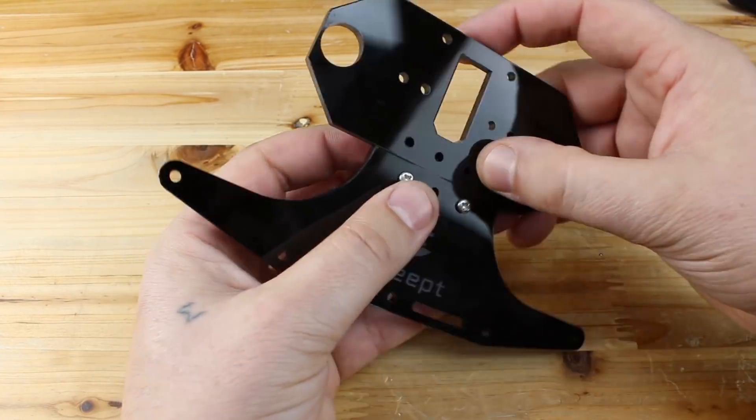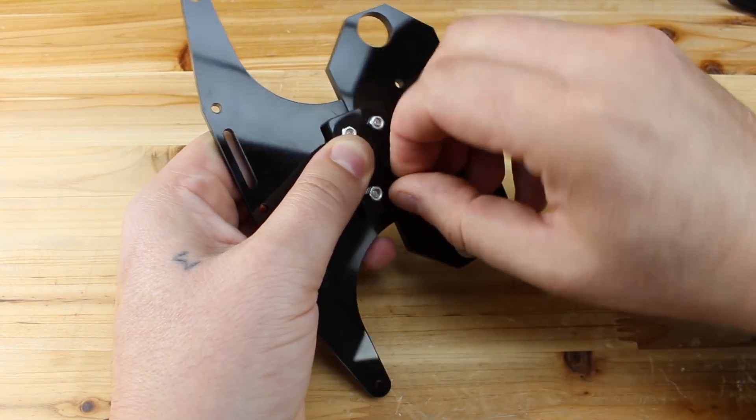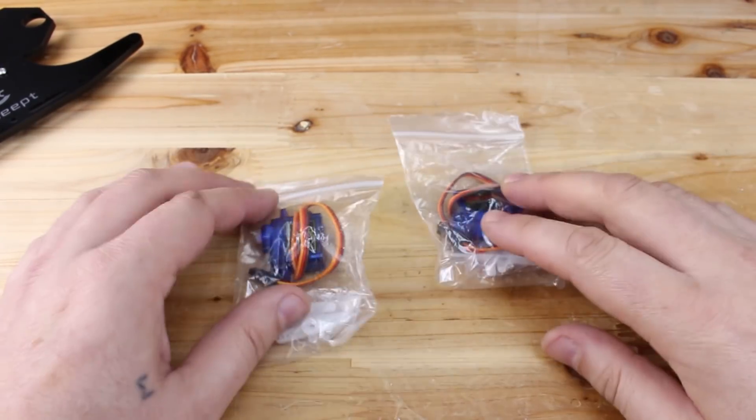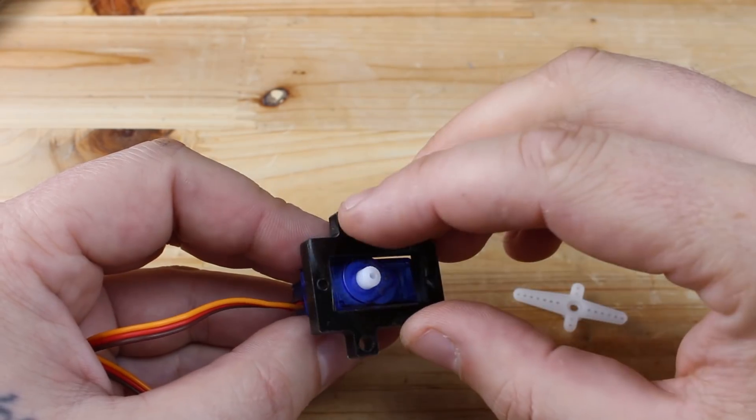I am assembling the front bumper and pay attention before you install the servos — first you need to center them, meaning from left and right to have the same distance of movement. One servo will be for controlling the direction of the wheels and the other for the ultrasonic sensor.